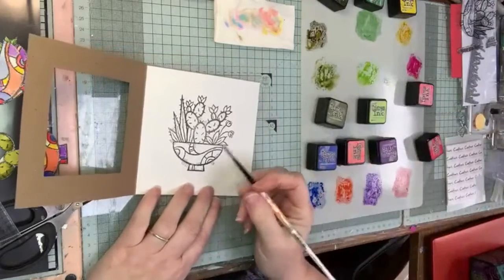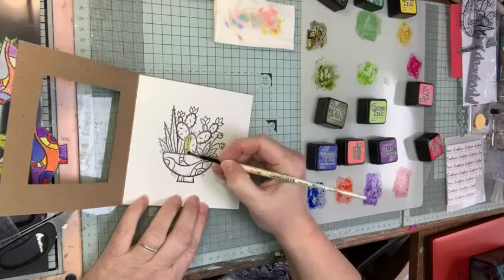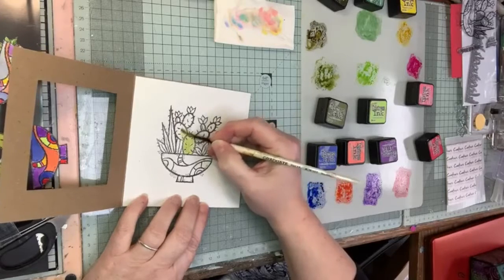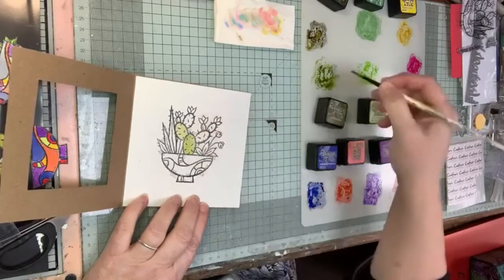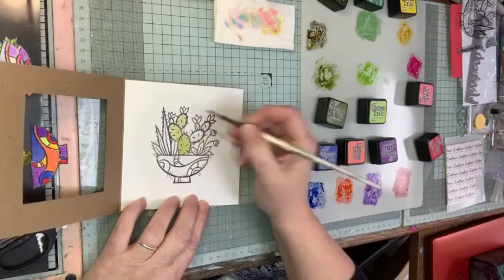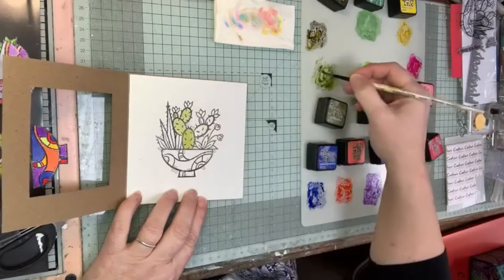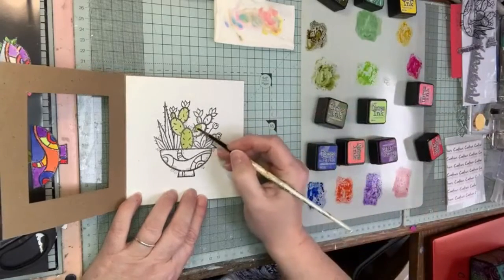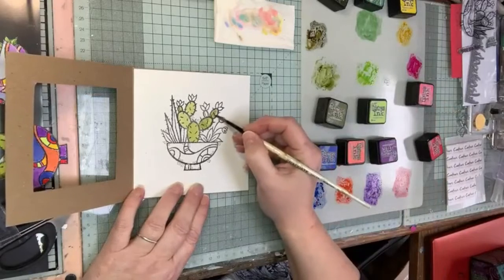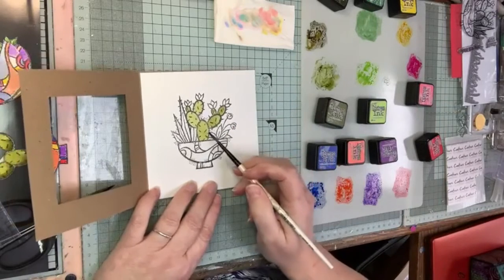Right, so this first color is Peeled Paint - I'm just going to do my center cactus with this. When I'm doing decoupage I choose out of the elements which ones are going to be at the front and which ones are going to be at the back. The element in my decoupage that's going to be front and center on the last piece I cut out is going to be my cactus.